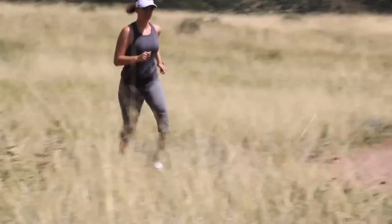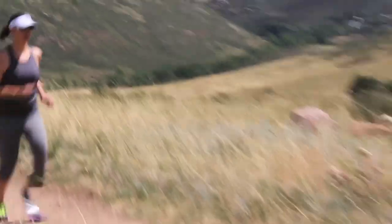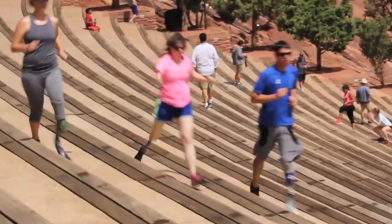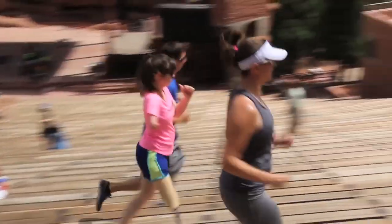Running can be learned on a standard prosthesis but is made easier with a foot designed specifically for running. A therapist or prosthetist skilled in running technique can help you learn the steps to running in a sequence which will set you up for success.